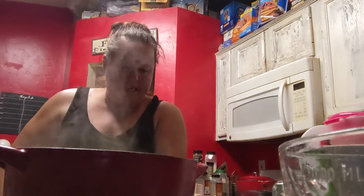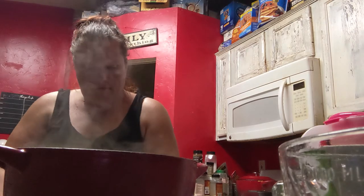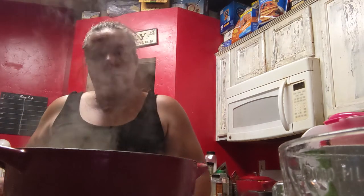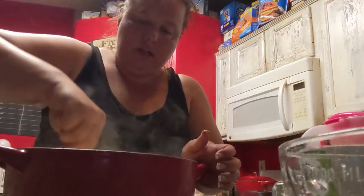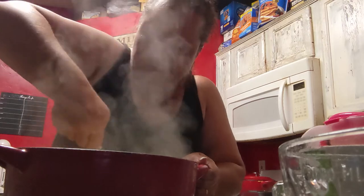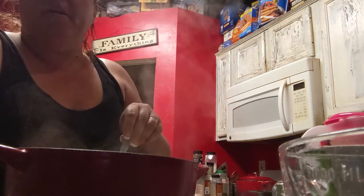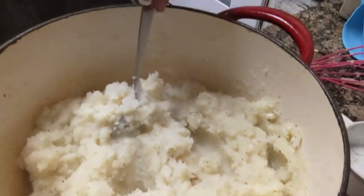I'm going to use a spoon to do the rest of this. You just want to make sure all of those potato flakes are stirred in. And it is mashed potatoes!